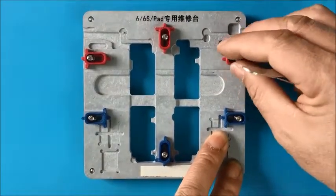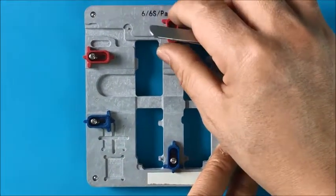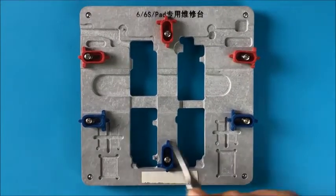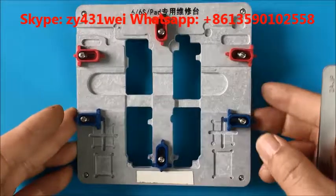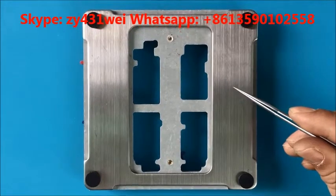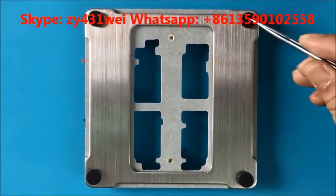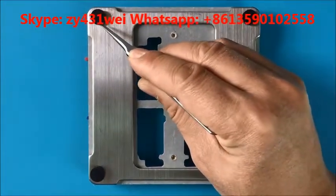We can move it easily. And here, this is a chip holder — we can put some chips inside. Let's have a look on the other side. This is stainless — this plate. And this is an anti-slip pad.